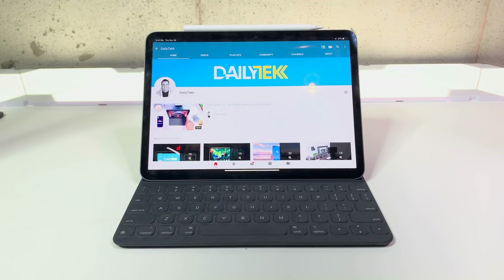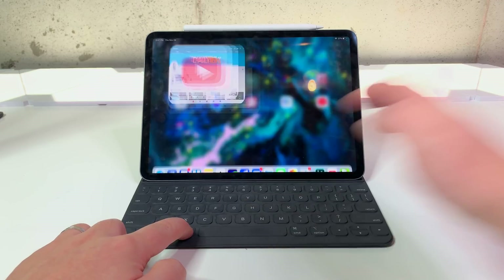The new iPad Pro doesn't have a home button, but if you want to get back to the home screen really quickly, all you have to do is hit Command plus H.